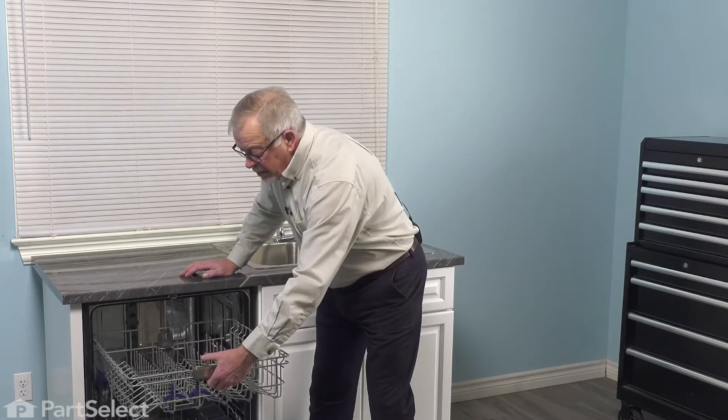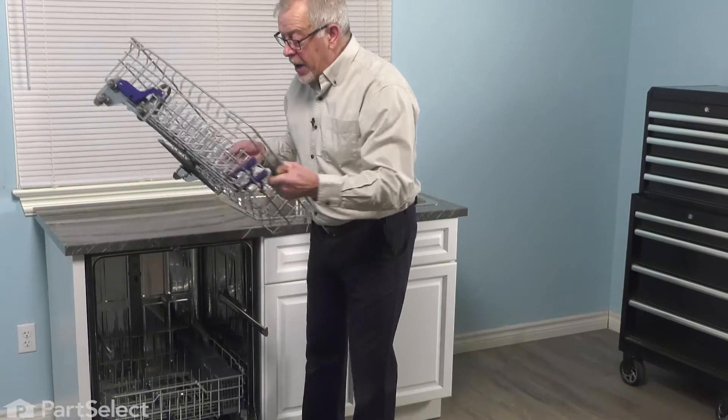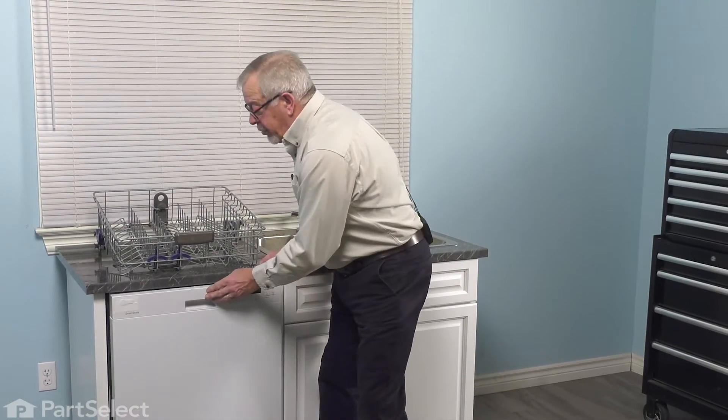To remove the rack, simply pull it all the way forward, lift up on it, slide it forward, and then roll it off the tracks. We'll just set that aside, push the rails back into the dishwasher and close it up temporarily.